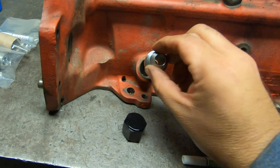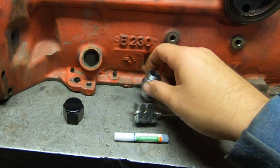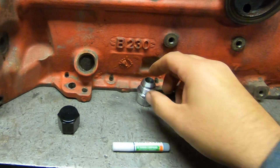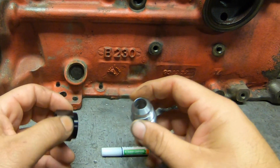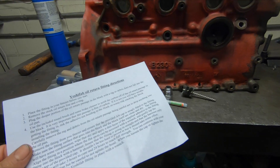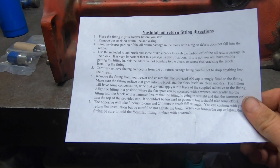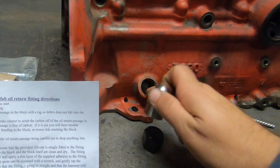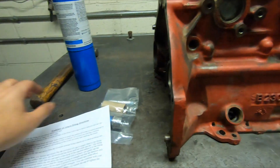This kit is a press fit fitting that will put a 10AN fitting where that o-ring used to be, so you can have a nice fitting that's easy to remove and won't leak. In your kit you will get a brush to clean the existing hole, the fitting itself, a cap to press the fitting into the block, and some retaining compound. You also get an instruction sheet. Put the fitting in the freezer to shrink it so it'll be an easier fit.